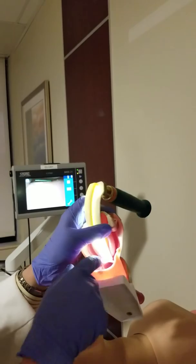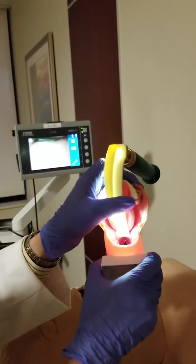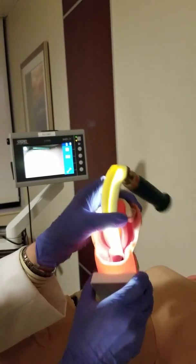So that's the glottis and the cords — you can see them in there. This lifting upward, you can see what it does to the epiglottis: it lifts it up to create more space.